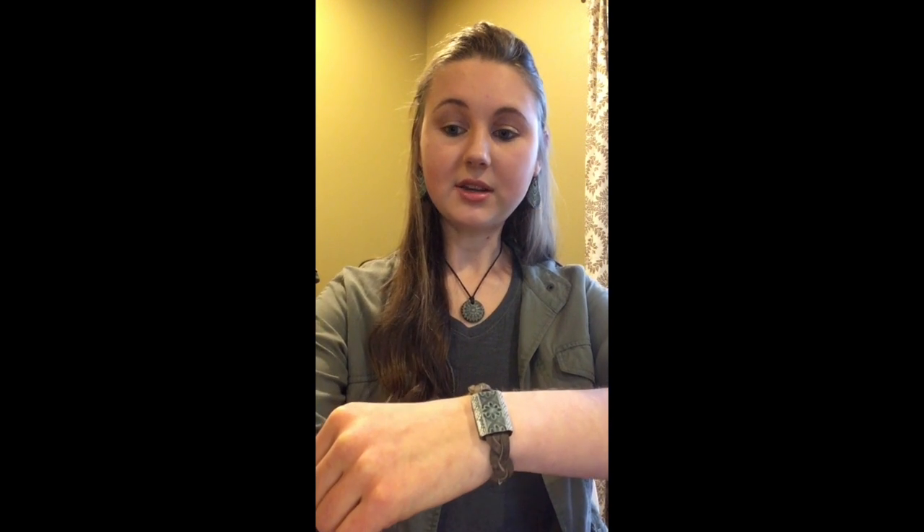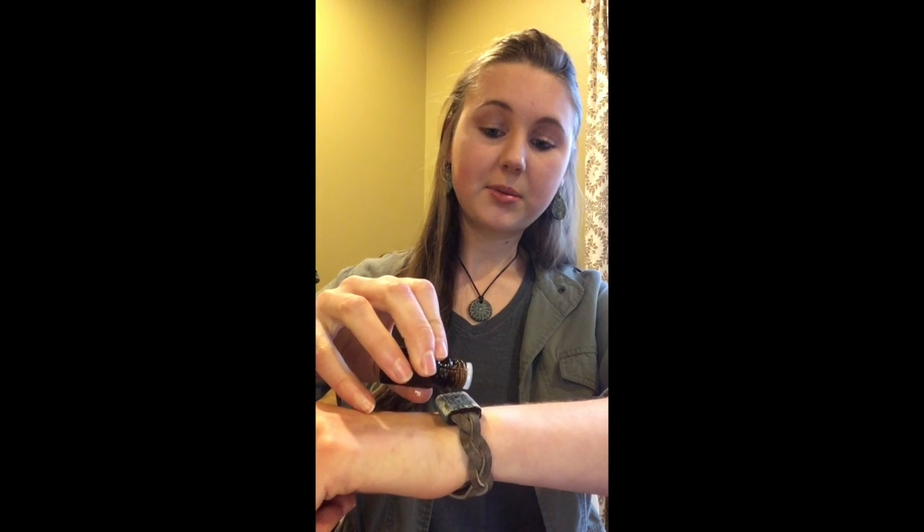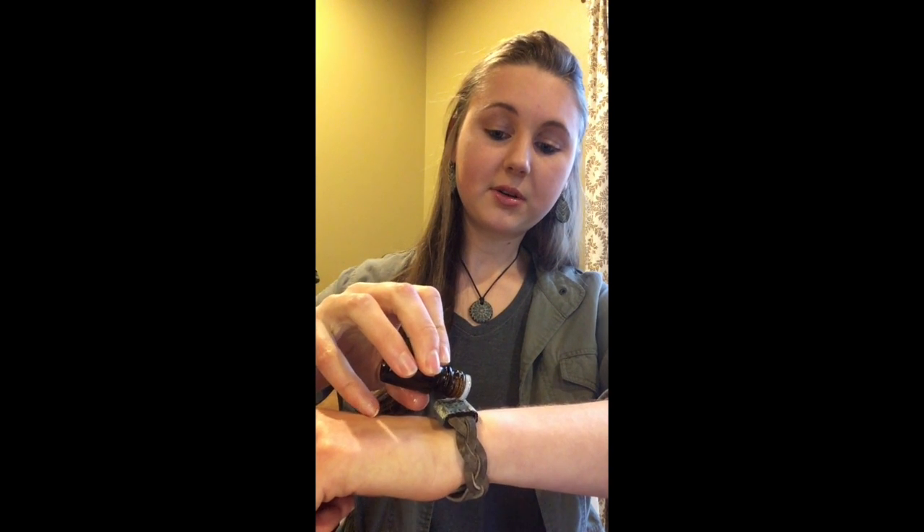So now I'm going to show you how the oils go on the bracelet. You hold out the bracelet like this and you're going to put a drop or two of oil right on the surface and it'll take about 30 seconds to a minute and it'll completely absorb, and then as you wear the bracelet you get to enjoy the aromatherapy benefits of your favorite essential oils.